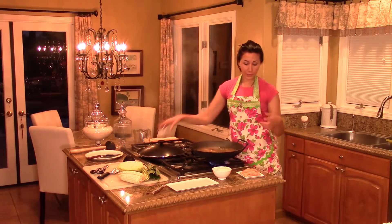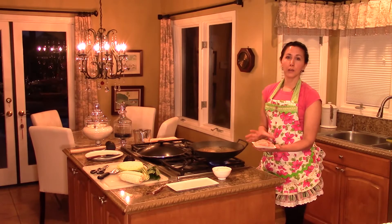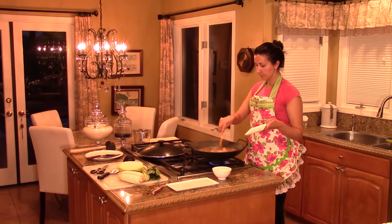Now I'm going to add my protein. I chose chicken breast, which I have sliced thinly here. You can also use a vegetarian protein — you can use beef, shrimp, or whatever kind of protein you'd like. I'm just going to put this in here and give it a nice stir.